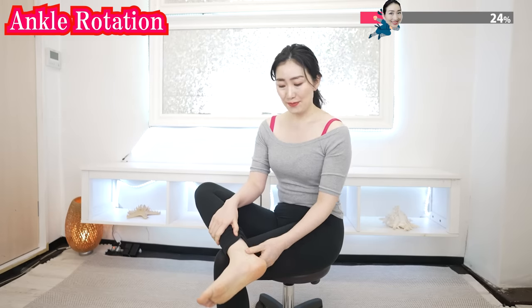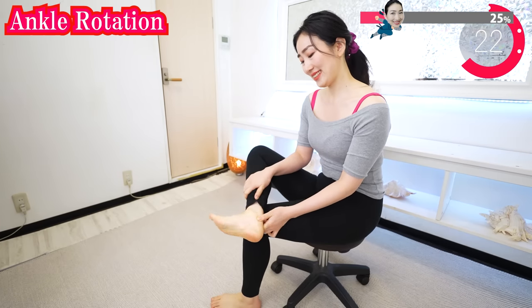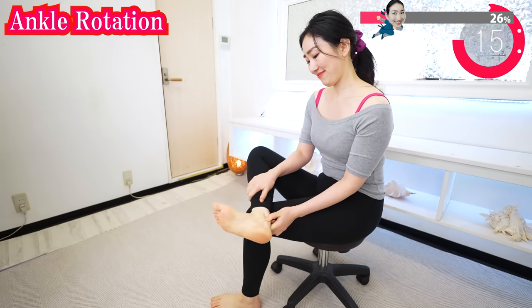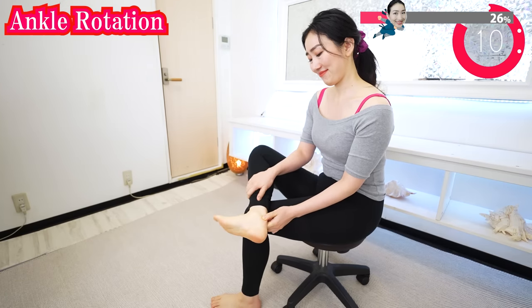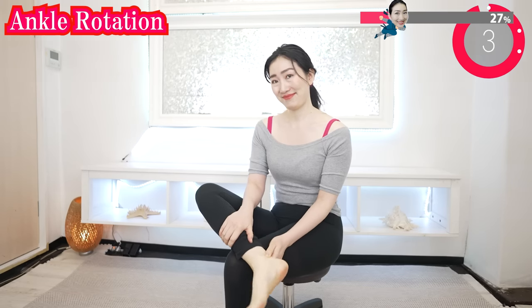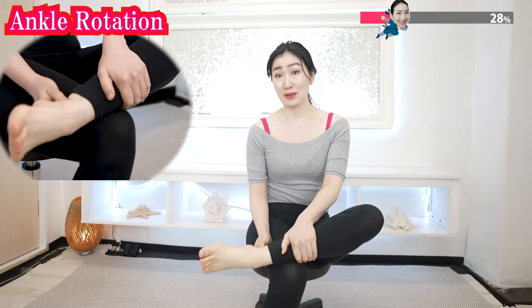And now pinch here and rotate your ankle. As you exhale, slowly rotate your ankle. Rotation makes waves in your leg muscles and will wash away the waste. Feel your feet getting warmer. You're getting there. And now the other side — pinch here and rotate.